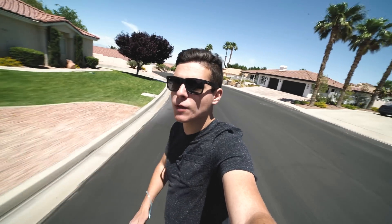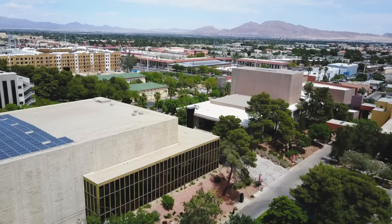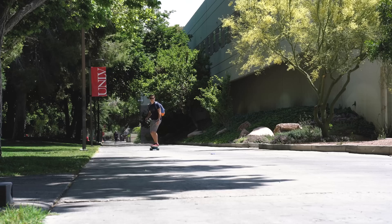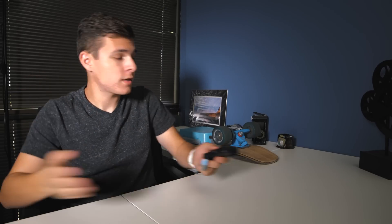Here it is — a video all about my electric skateboard. If you've been following the channel or my social media, you've probably seen my new electric longboard. I built it myself and I promised everyone I'd make a video about it and how I built it.